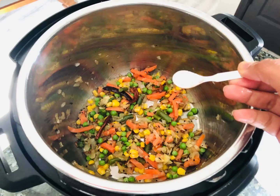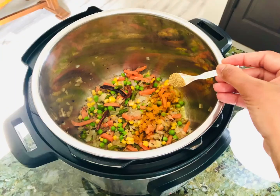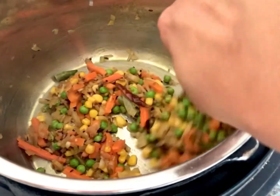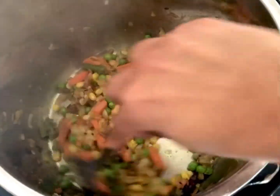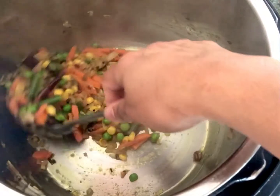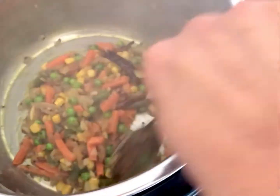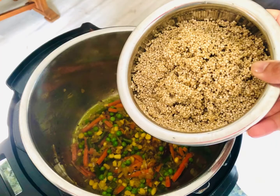Add about one teaspoon of salt, about half a teaspoon of turmeric if you want to keep the yellow color on the lighter side, and about one teaspoon of coriander powder. Mix all the dry spices together so it coats the veggies well. Make sure the bottom does not burn. You can always adjust your salt — I'll keep repeating this — you can always adjust right before you put the lid on.